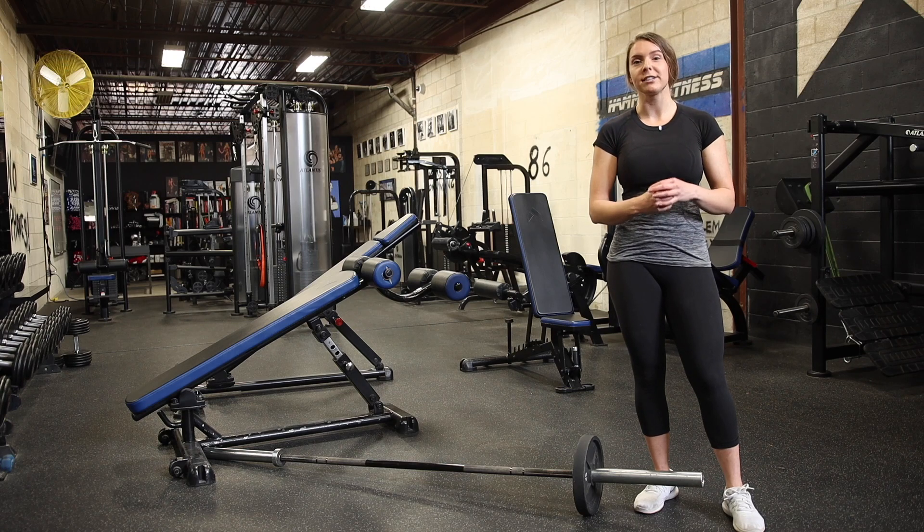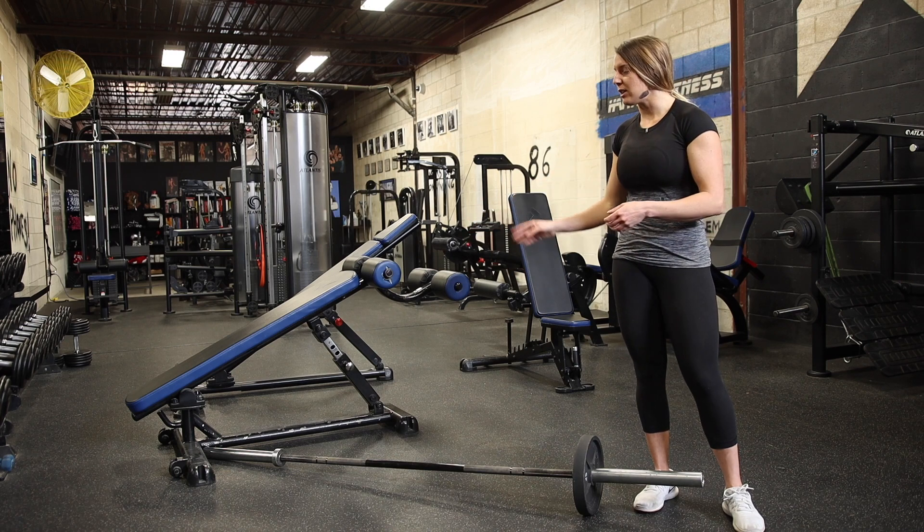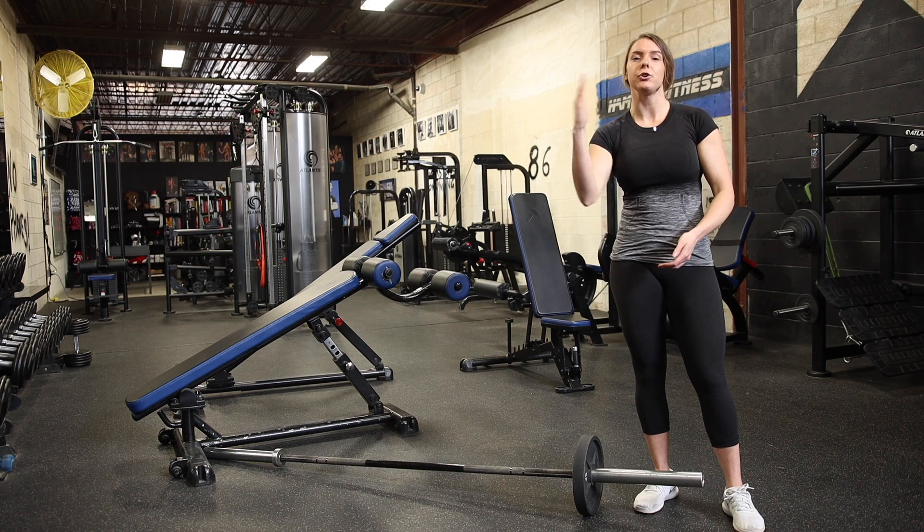A landmine squat. When we say landmine, we just mean a barbell is propped into a corner where one end is the anchor, you have a weight on the other end, and you're using it as a pivot.